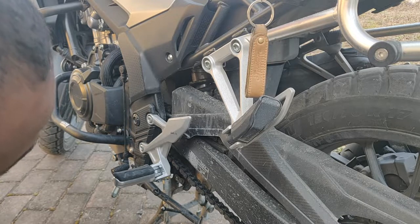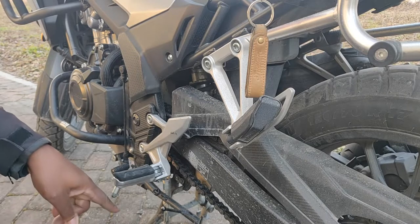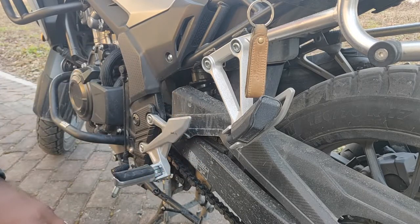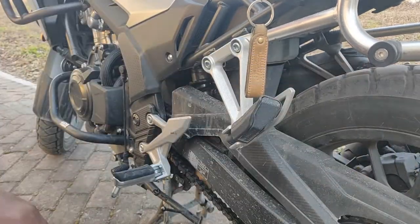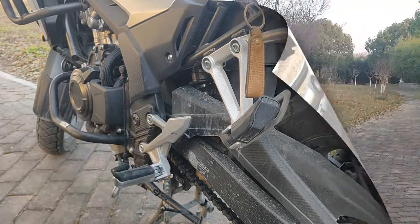I'll see how it feels when I ride on the road. It's a lot easier if you do it with the bike on the center stand, because if the bike is on the side stand there's still a considerable amount of weight on the rear. But with the rear tire hanging, the suspension isn't engaged as much and it's easier to twist.